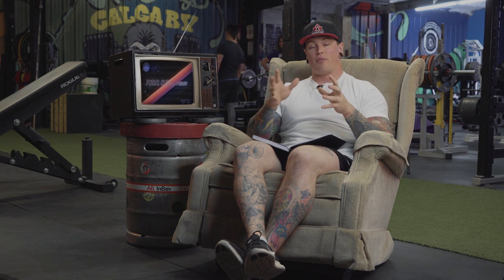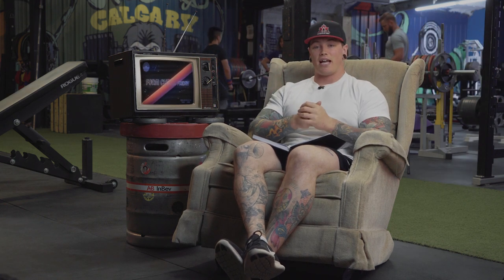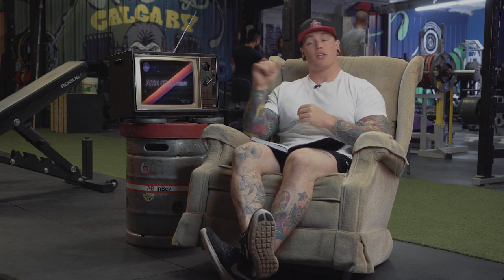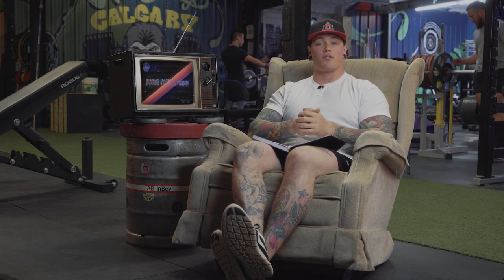Anyways guys, that's it for Form Check Friday. Thank you for tuning in — we're up to about December 15th or so. I know we're still behind, but this is the way it goes. Thanks again for submitting. Any comments or questions about any of the things I said or any of the videos we saw here, leave them in the comments below. Like if you liked it, hit that subscribe button. We'll see you guys next week for Form Check Friday.